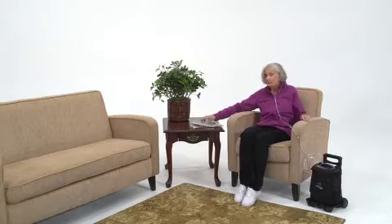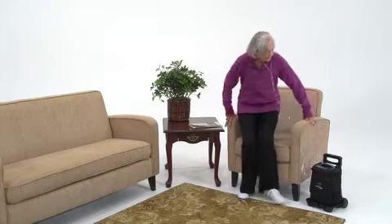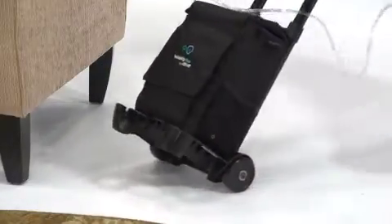Unlike most POCs, the Oxus can deliver the same amount of oxygen with every breath you take. So as you breathe faster and need more oxygen, the Oxus Reliability Plus delivers more oxygen.